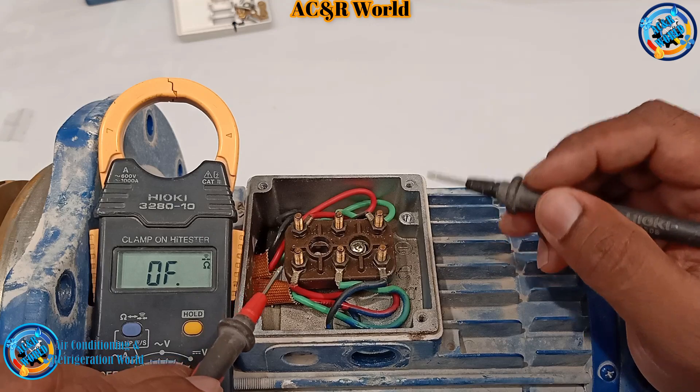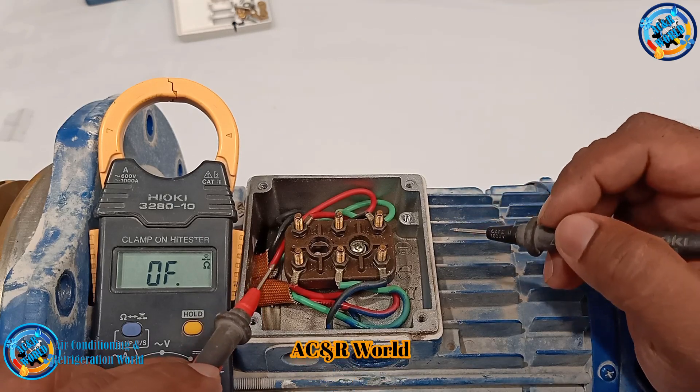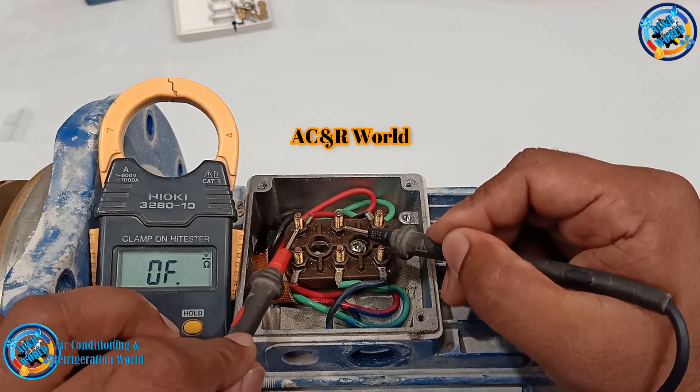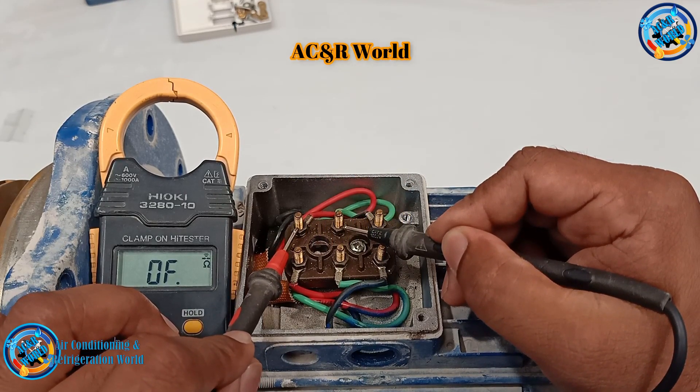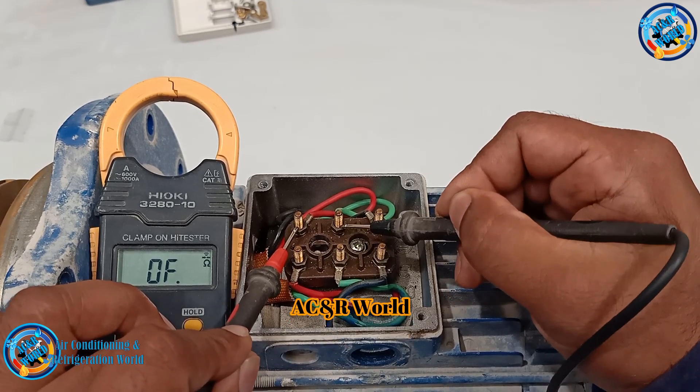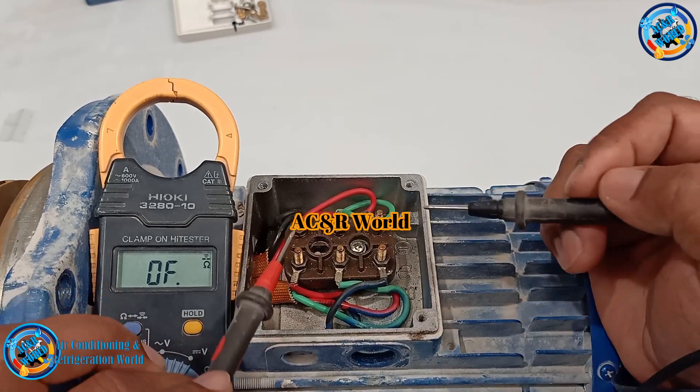The windings are short. We will check the windings and check W2. There is a winding material.